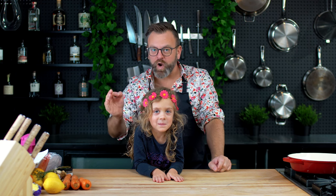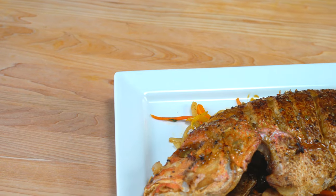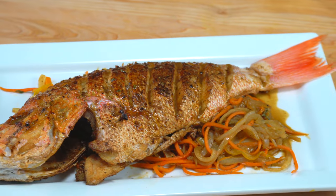All right you guys, I have a super easy and delicious recipe this week. It's from Jamaica — it's an Escovitch Red Snapper.